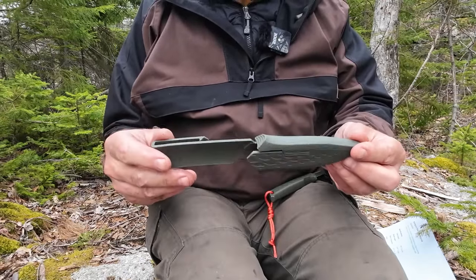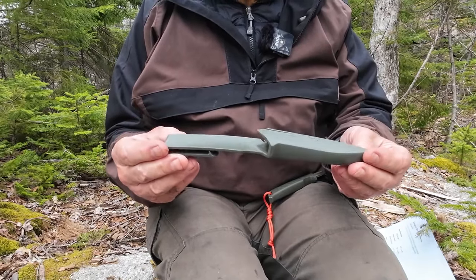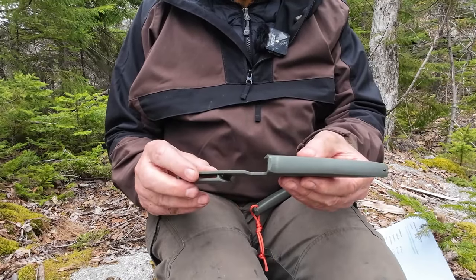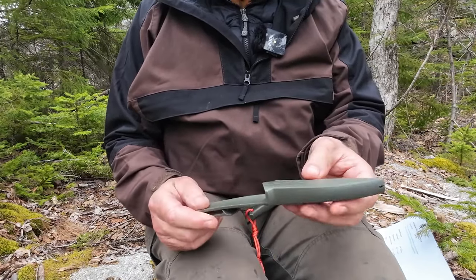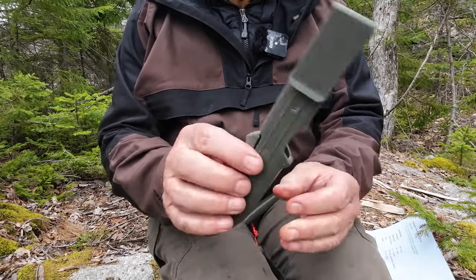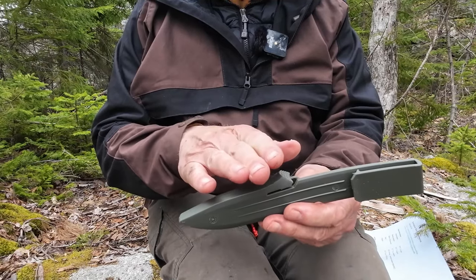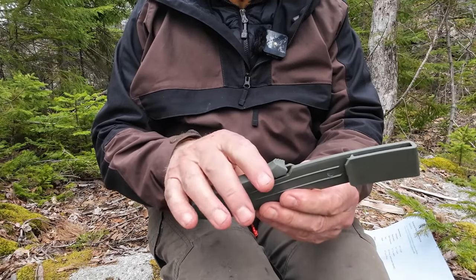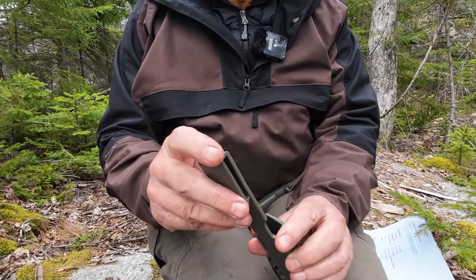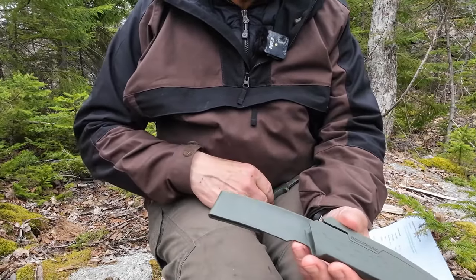This is the sheath the knife came with. It's Mora-looking, but it has some distinct differences from other Mora sheaths. It's a good heavy-duty, thermal, molded plastic with a little drain hole on the bottom. Retention is a little bit different — there are slots on the other side that allow a thumb wrap to lift and close over the edge of the knife. That's where the retention is. Belt loop is very simple; holds onto your belt and you can take it on and off.